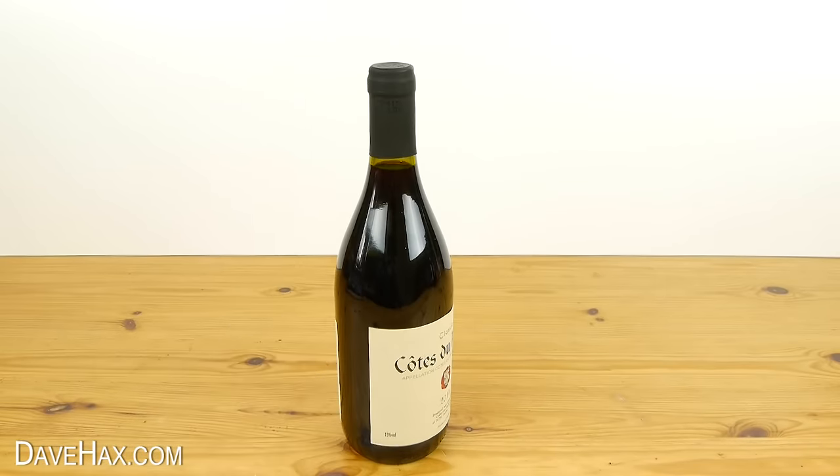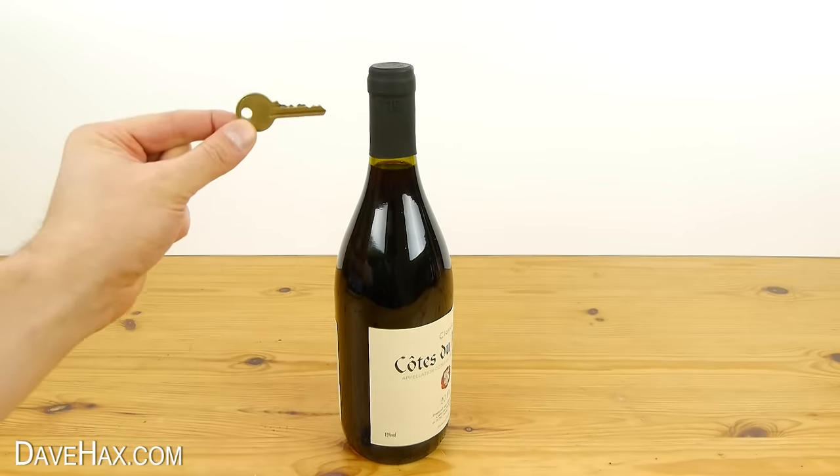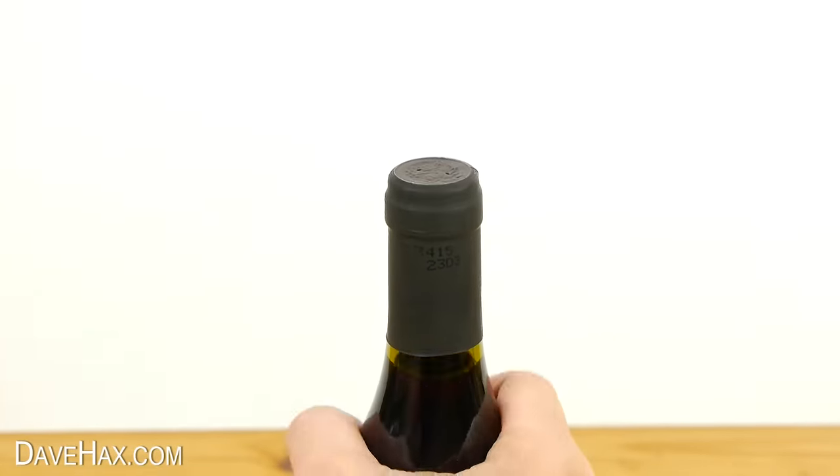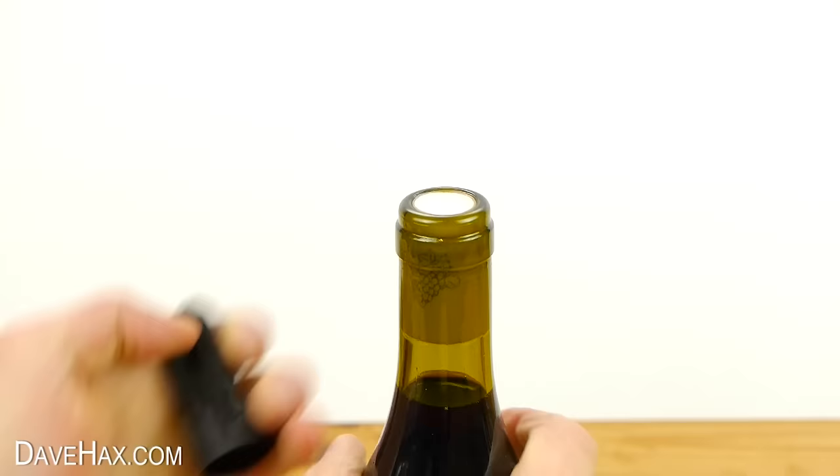Today I'm going to show you how to open a bottle of wine using a key. Start by removing the cover to get access to the cork.